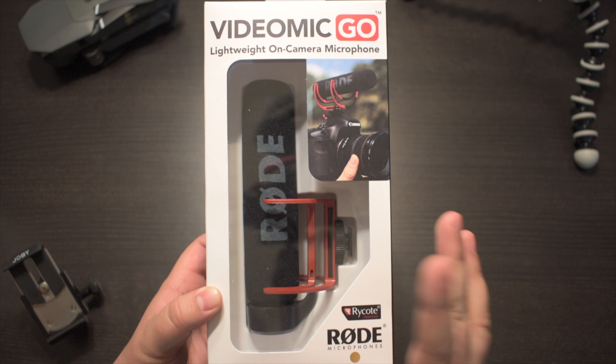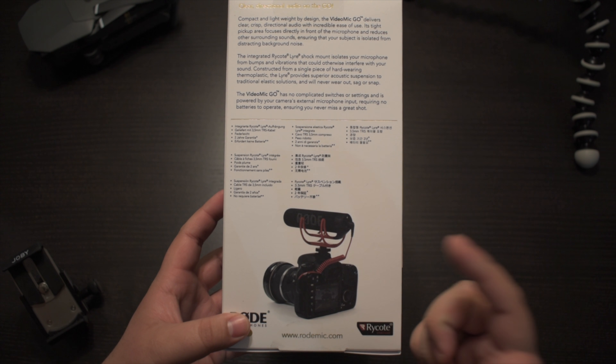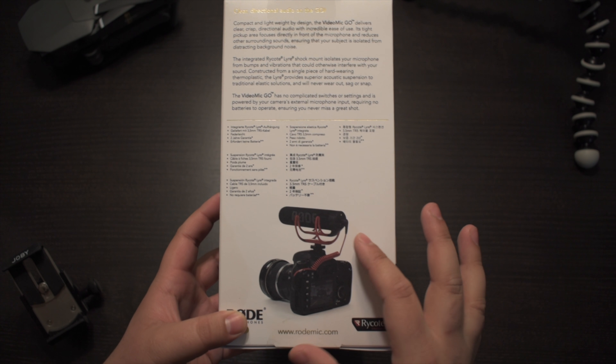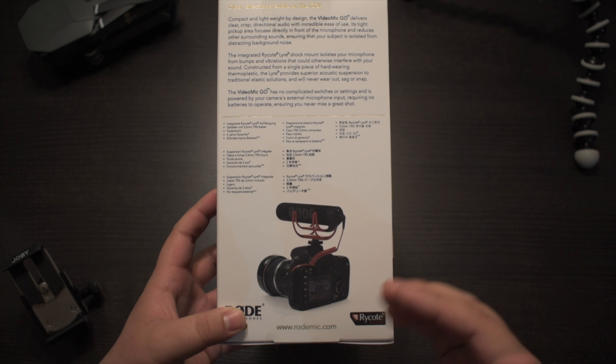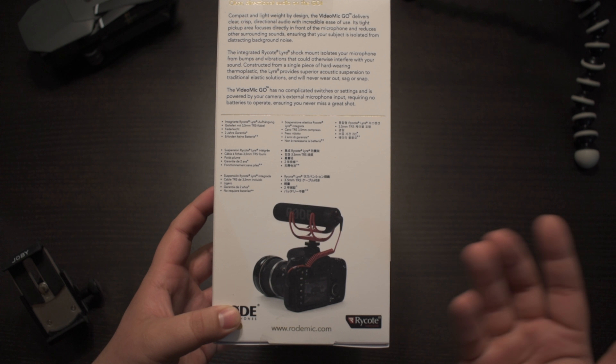One of the things I love about Rode products is that the majority of them don't require a battery to operate. They're all plug-and-play microphones — you just plug into your DSLR camera, your iPhone, or any other smartphone and you're able to use them right away.